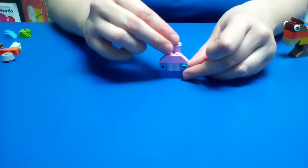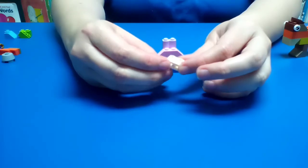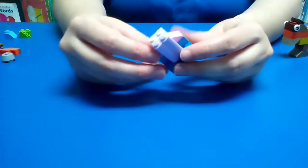Add another purple right here. Then you're going to have this white piece — or this piece that looks like this — to go right here. So this is how it should look like right now.